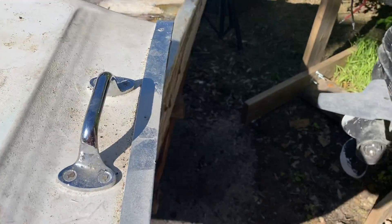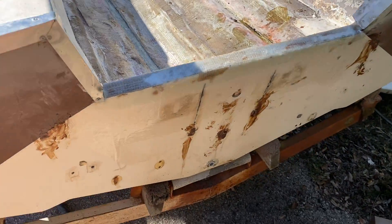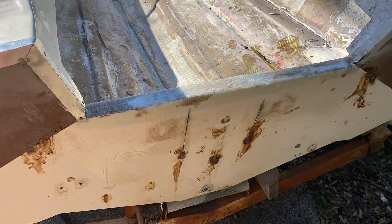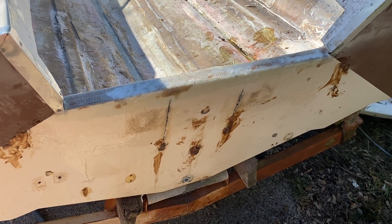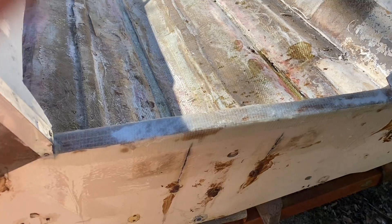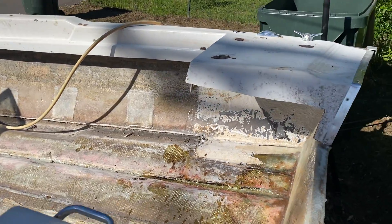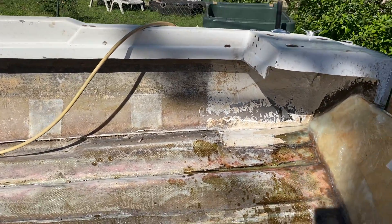Guys, I've been doing some fiberglass work in the boat. Sorry I haven't uploaded process videos — it's kind of a pain with the amount of work that I'm doing, but I'll try to keep you updated. I've been following other people's videos, that guy with the Boston Whaler, and I've been trying to use some of his tactics to do this thing.